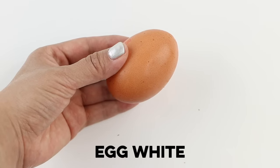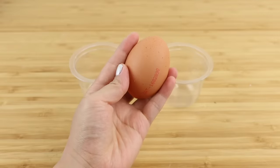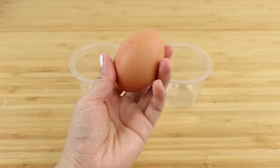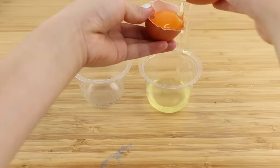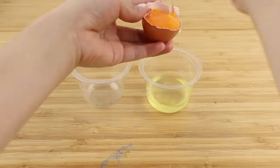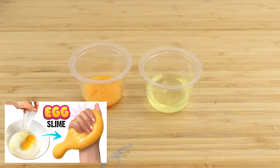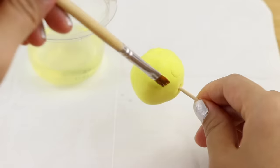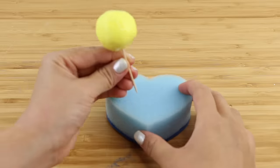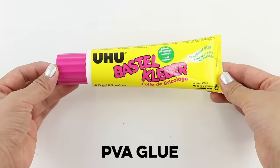Next I'm going to test out egg white. This might sound a bit bizarre, but egg white dries into a shiny transparent film, so I thought it could actually work. The liquid goes on really thin, so I decided to apply a lot more coats compared to nail polish.